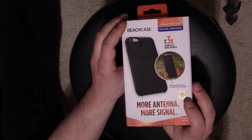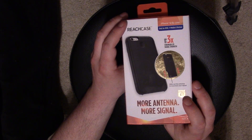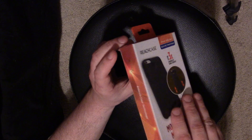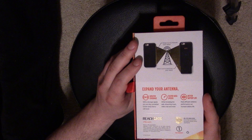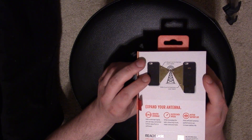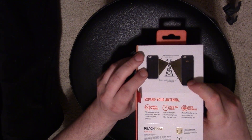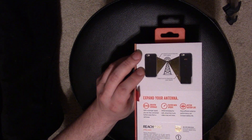It is drop tested from four feet — they call it military grade drop testing and construction. On the website it actually says six feet, but on this box it says four feet for some reason. Here's the side and back of the box. It says snap it on to improve your signal — basically put the case on. It's a passive technology, so it's going to work just by putting it on. Then the sliding mechanism lets you slide it out to maximize your signal.